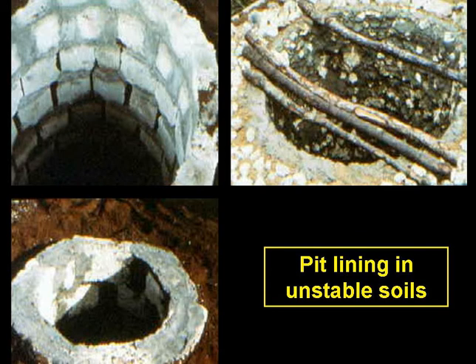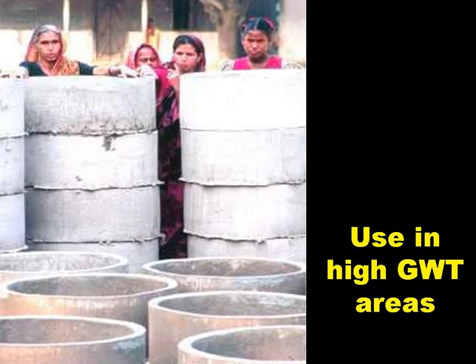Bricks could be used, also concrete blocks as shown in the top left of the slide, or rough coral stone top right, or coral blocks bottom left. As shown in the top left slide, the vertical joints are not mortared to allow liquids to infiltrate away, but the top two to three courses are mortared. In high groundwater areas, it's difficult to line the pit with bricks or block, and circular concrete units can be used instead. One is placed on the ground, the soil is excavated, and the first unit sinks down. Another is placed above it, more soil is excavated, and so the second one sinks down, and this is repeated until the pit is excavated to the required depth.